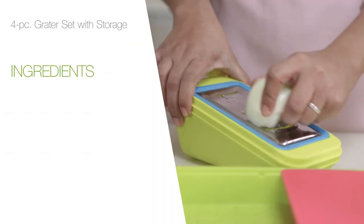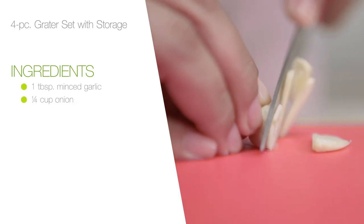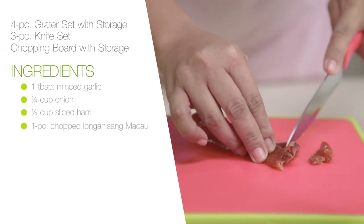Using the 4-piece grater set with storage, mince the garlic and slice the onion. Then with a 3-piece knife set with scissors and chopping board with storage, let's chop our other ingredients.